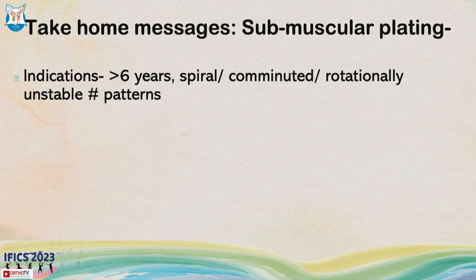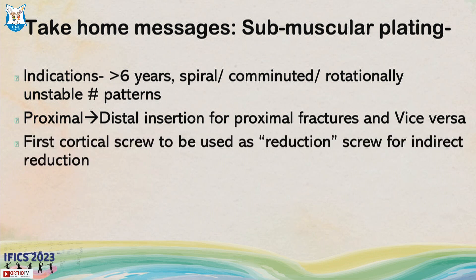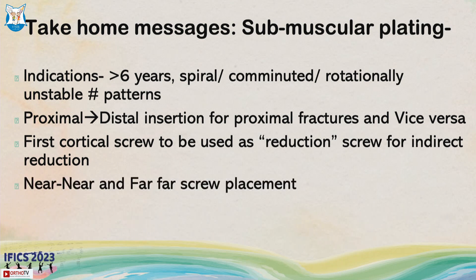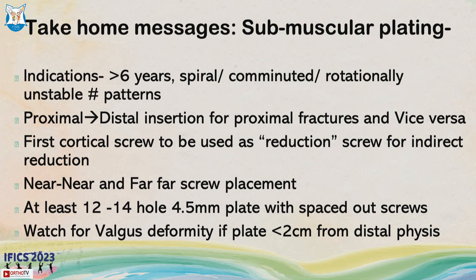Take-home message: Indications are a child more than six years old with a spiral, comminuted, or rotationally unstable fracture pattern. Insert from proximal to distal for proximal third fractures, and vice versa for distal third fractures. The first cortical screw should be a reduction screw for indirect reduction. Use near-near-far-far screw placement with at least a 12 to 14 hole, 4.5 mm plate with spaced-out screws. Watch for valgus deformity if the plate is less than 20 mm from the distal physis.